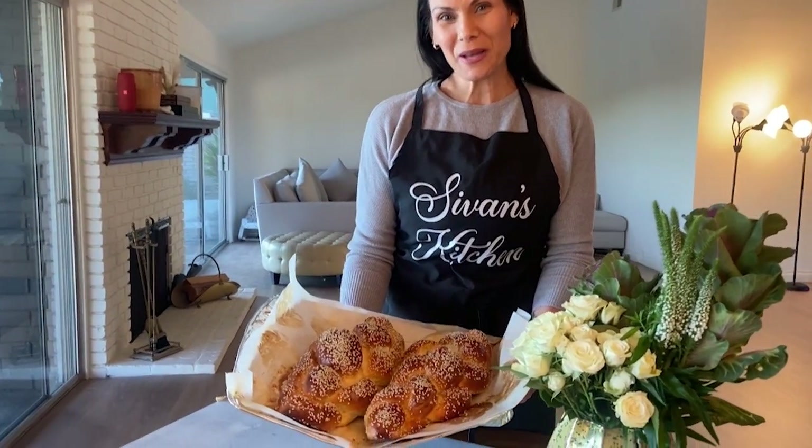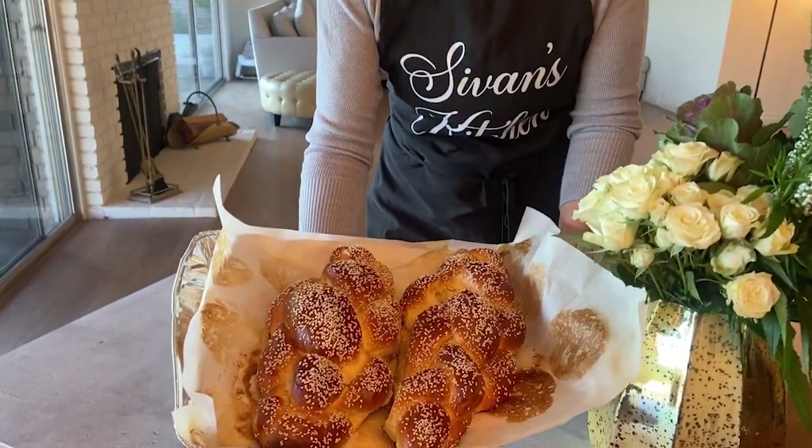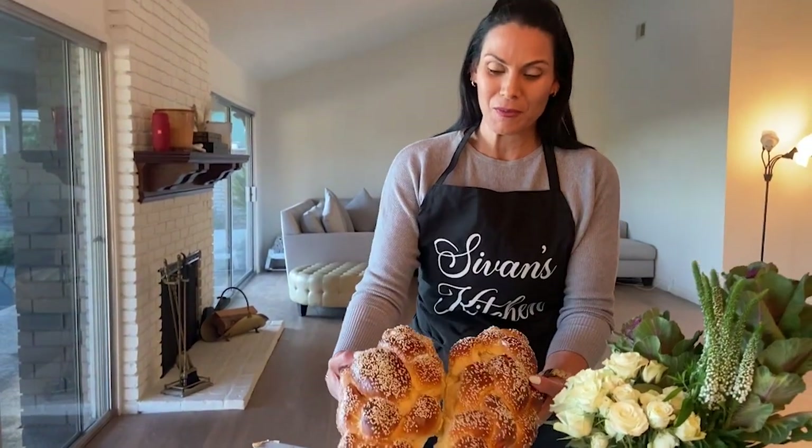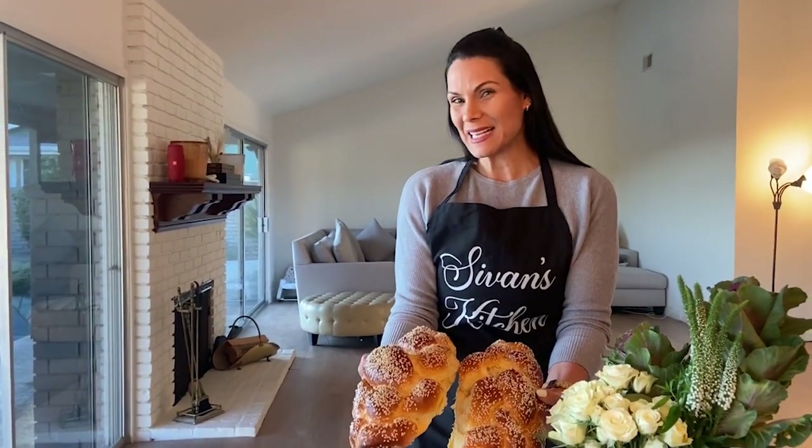Hi everyone, my name is Sivan from Sivan's Kitchen. Welcome. Today I'm going to show you how to make these beautiful, delicious, sweet, and fluffy challahs straight out of your own home, better than a bakery. Let's get started.